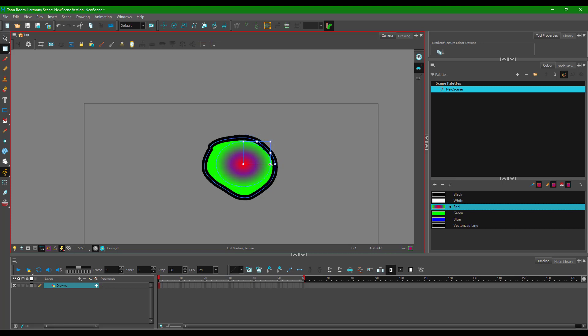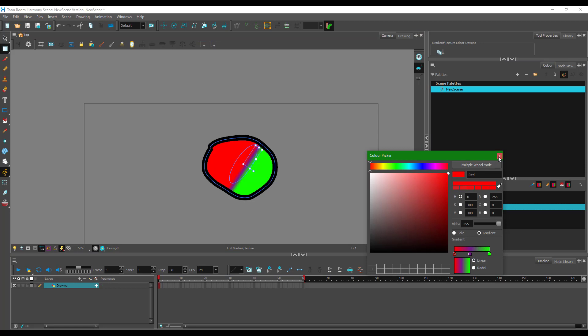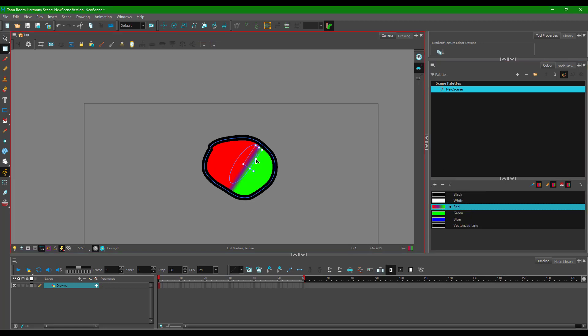You can expand or compress the gradient by pushing the handle in or out. You can also rotate the gradient using the rotation handle. Switching to linear mode gives you a linear handle that you can resize, rotate, and expand in the same way, letting you work with the gradient however you like.